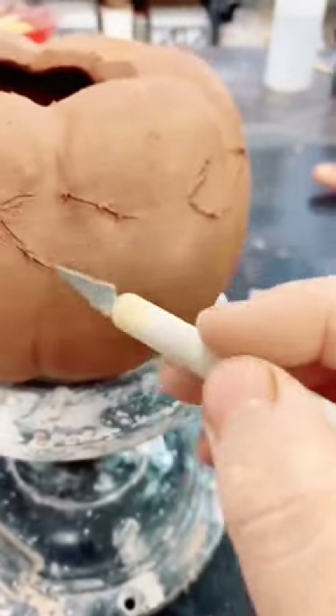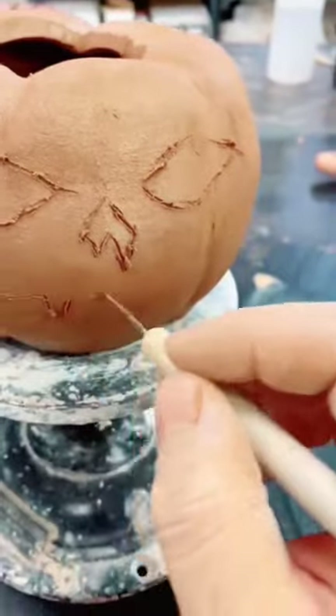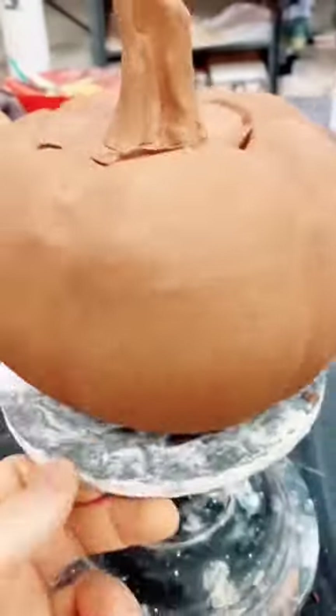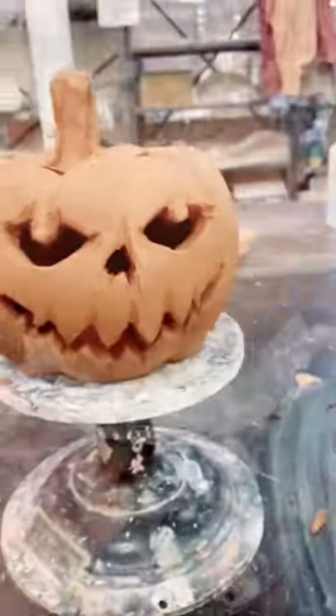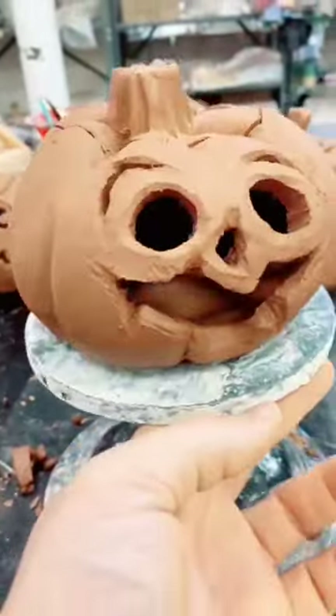Just so you guys can see more of the detailed work that I do with carving tools and different things, and the different faces I do. Not one pumpkin is the same because I kind of just enjoy myself with these. Whatever the form comes out to is the shape of the pumpkin, and whatever face I'm feeling is kind of what I go with. So they're all playful and they're all fun.